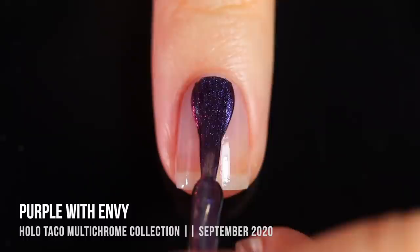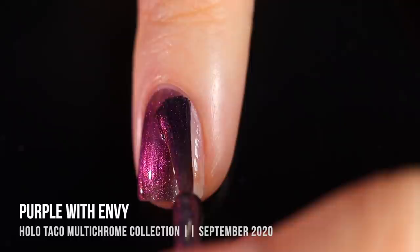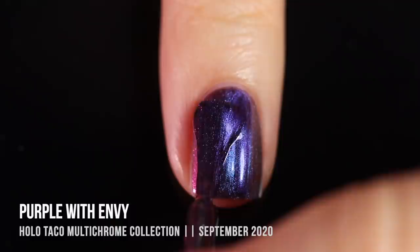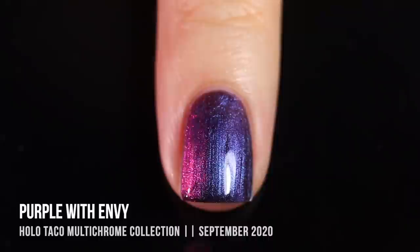Next up we have the shade Purple With Envy, another multi-chrome polish. When looking directly at it, it looks like a cool-toned purpley blue, and it shifts into that really vibrant fuchsia purple shade, as well as a little bit of greenish around the edges. This is another really beautiful one — a little bit sheer on the first coat, but once I threw on that second coat I managed to get mostly full coverage. I was applying the second coat just for coverage, so I wasn't being careful with my brush strokes, which makes it look just a tiny bit streaky.